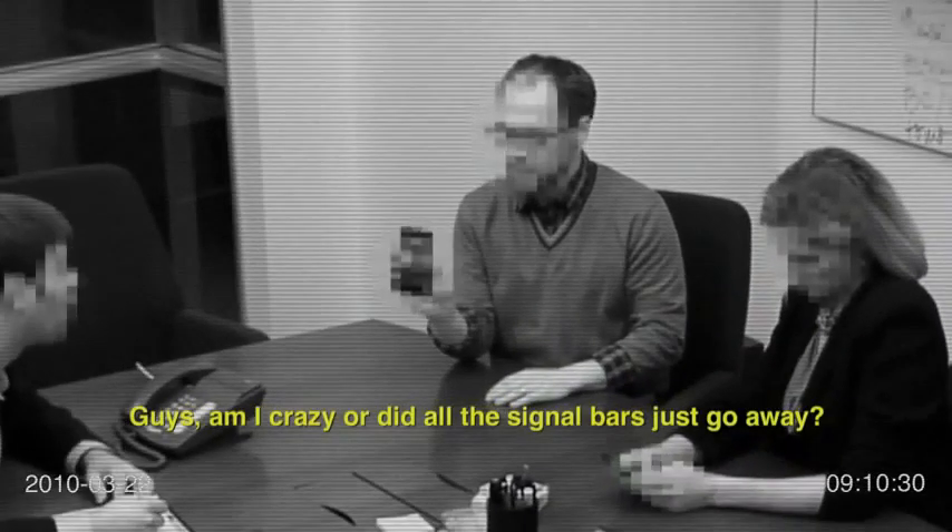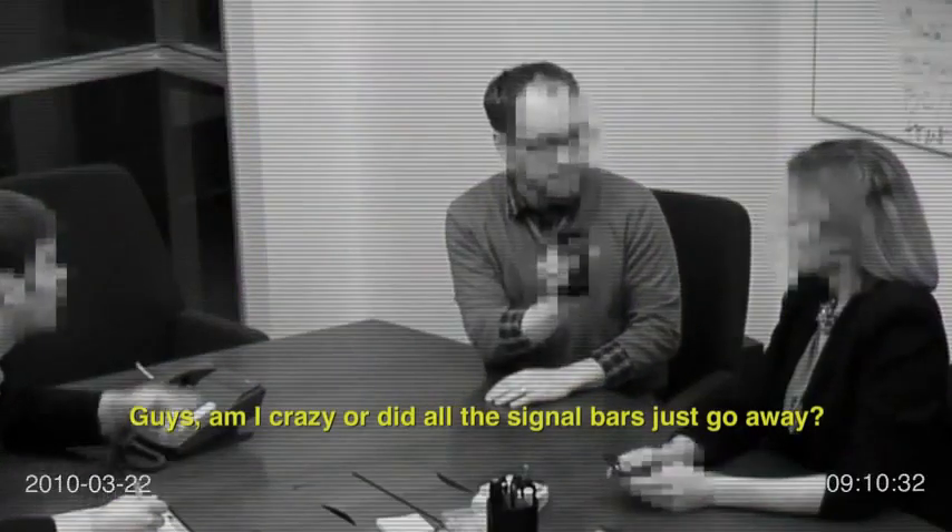Guys, am I crazy or did all the signal bars just go away? That's because you're holding it wrong. That is user error.